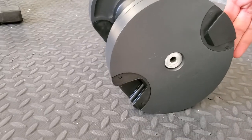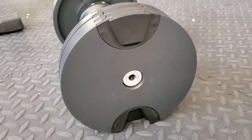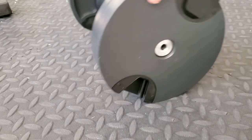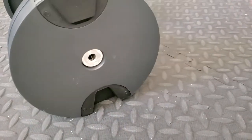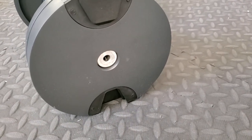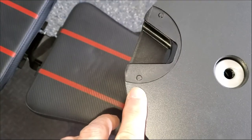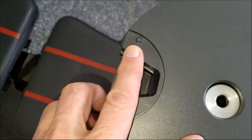Here they are, ready to go. Another thing I like is that they have a flat side so they don't roll away.